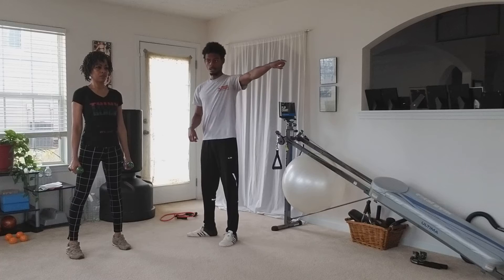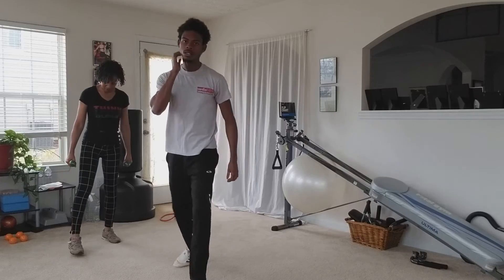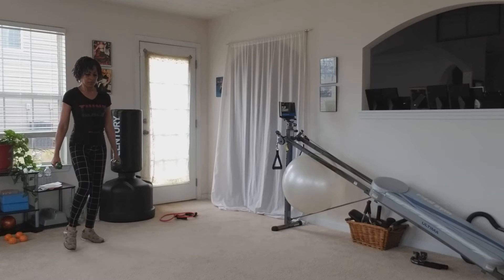Go down with one, two, three, four, and down back twice. And one, two, three, and look.